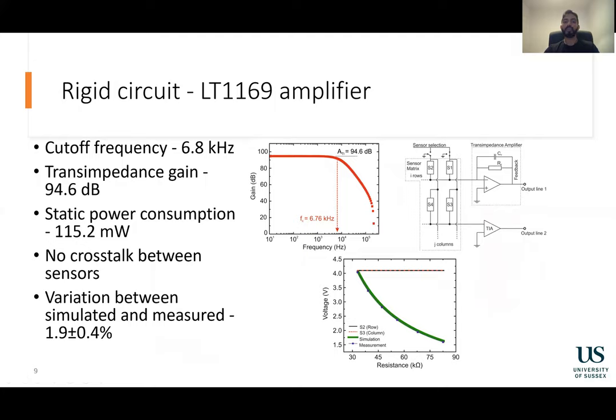To compare the performance of our flexible trans-impedance amplifier to a conventionally utilized zero-potential approach, we simulated and developed a rigid circuit. An LT1169 amplifier was utilized for the rigid trans-impedance amplifier. This amplifier was chosen due to its extremely high input impedance and the ability to function at extremely low currents. The circuit had a cut-off frequency of 6.8 kHz, a trans-impedance gain of 94.6 dB, and a power consumption of 115 milliwatts.